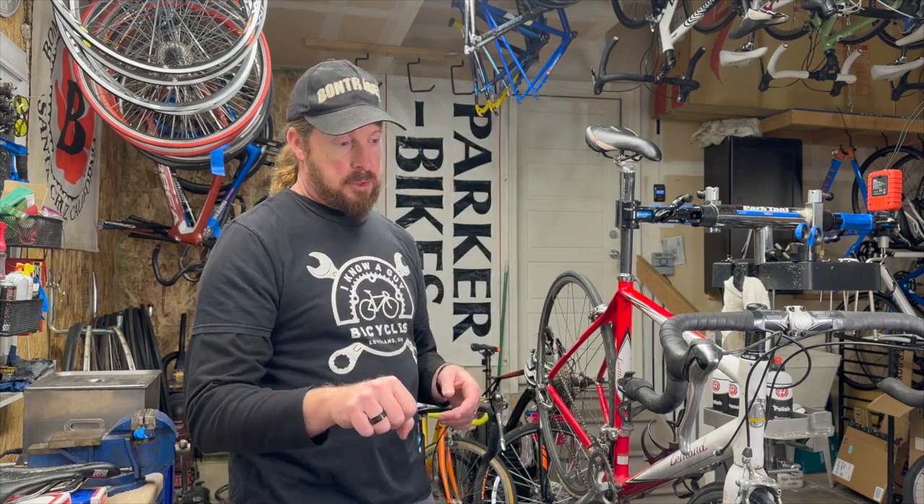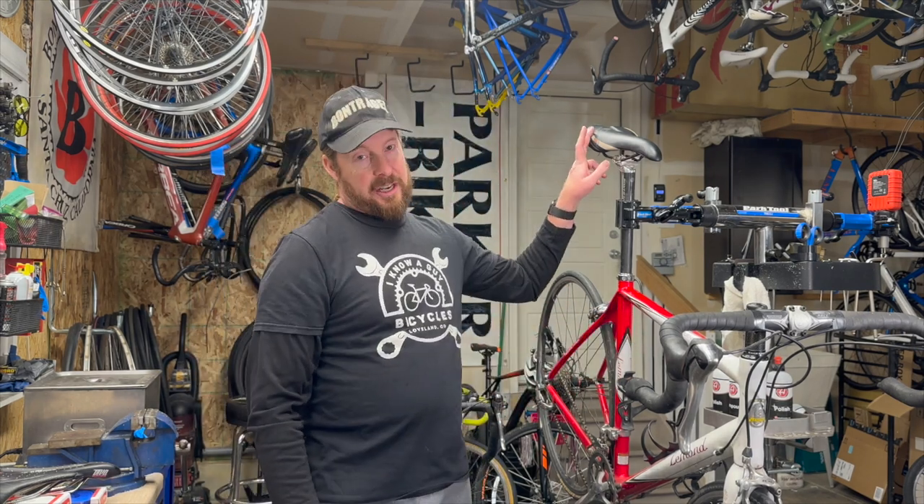Welcome to I Know A Guy Bicycles, hanging out with a guy. Hi, I'm Justin the guy. We're going to go over number 10 of the top 20 things to look for in a used bike. That is grip tape or grips, handlebar tape, and saddles.